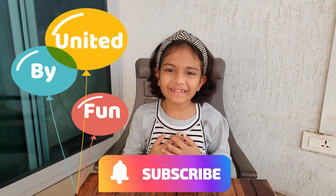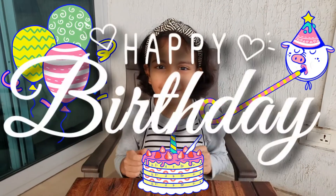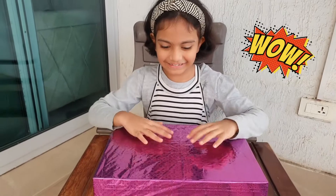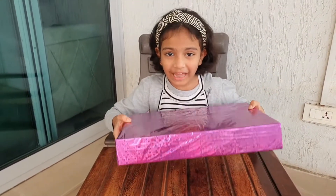Hi friends, my name is Arohi and welcome to my channel. Today is my birthday and my parents have got me a big gift. Here it is — isn't it huge? And it's even heavy.